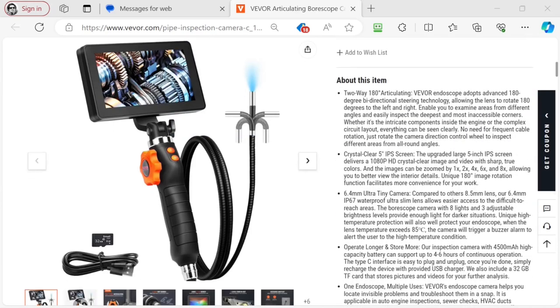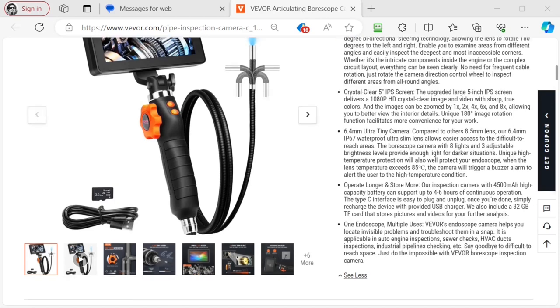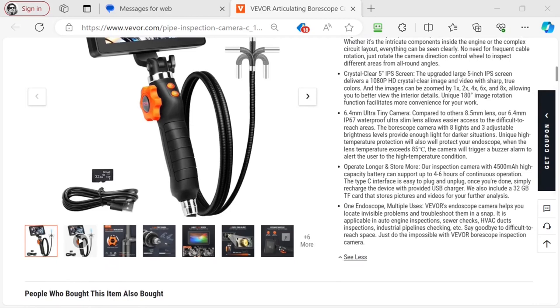Let's look down and see what else they say. 180 degree articulating, 5 inch screen, 1, 2, 4, 6, and 8 power digital zoom, 180 degree image rotation function. That's not the camera turning backwards — that means you can flip the screen. The camera does turn 180 degrees backwards but you can flip the screen too. 6.4 millimeter ultra tiny camera — that is the diameter of the tip. 8 lights, 3 adjustable brightness levels. Comes with a 32 gig micro SD card.